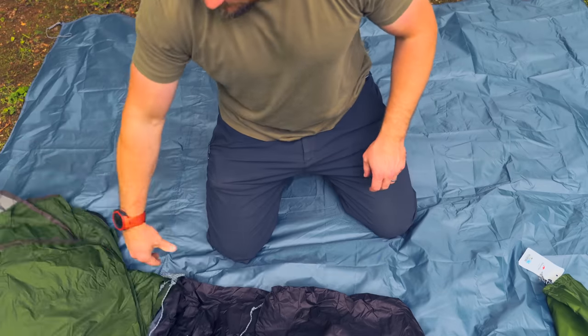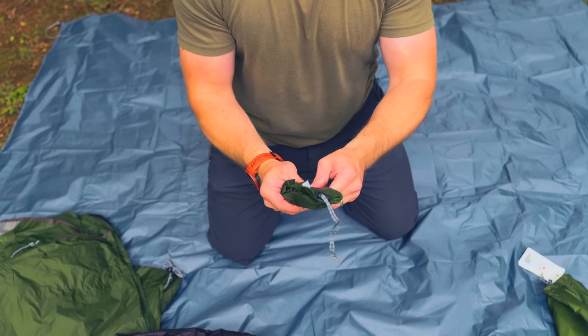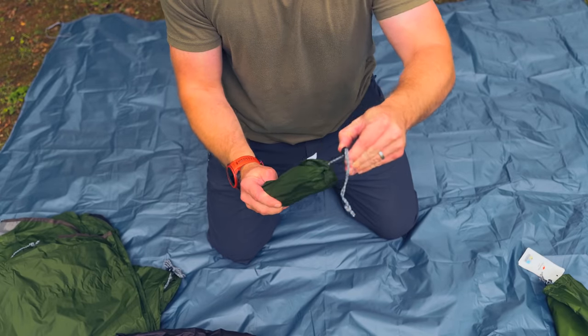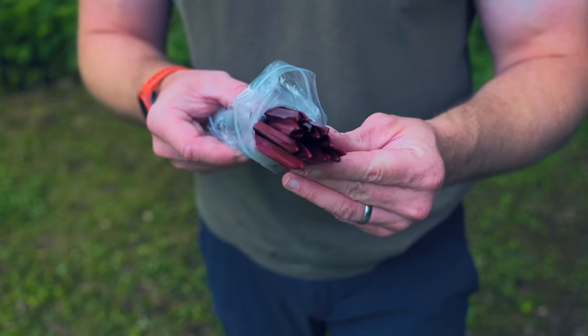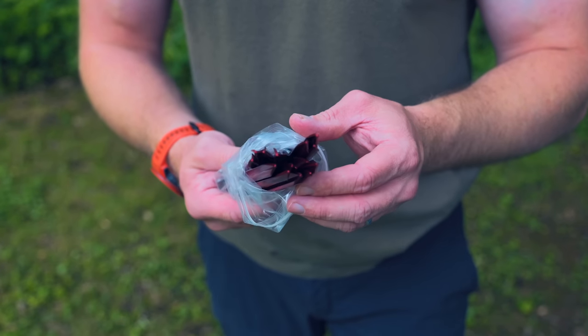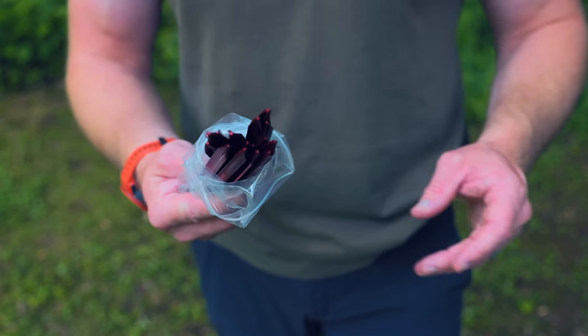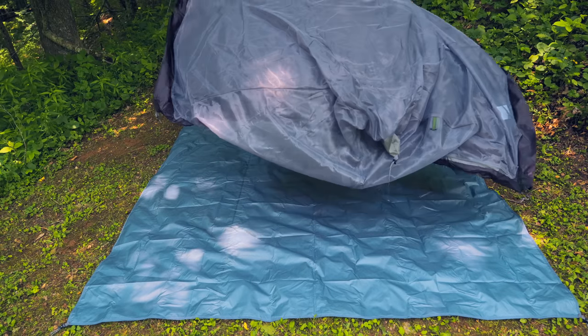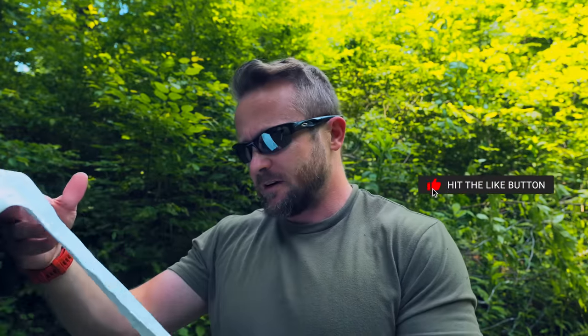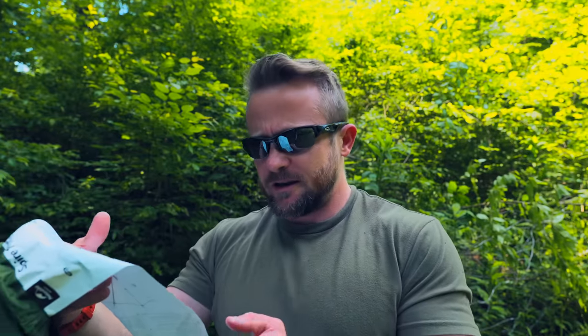We have the fly, we have the body, and we have some tent stakes and maybe something else. With the tent stakes you receive 15 of them. I'm assuming that the guy lines are attached to the fly — we'll check on that in just a minute. The setup instructions are included and they're printed on the inside of the bag, in English along with other languages.